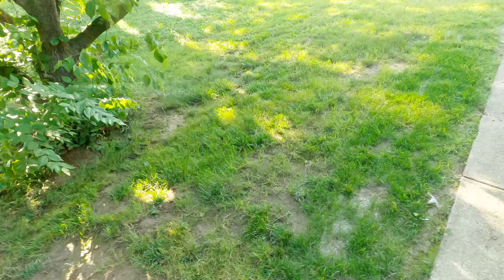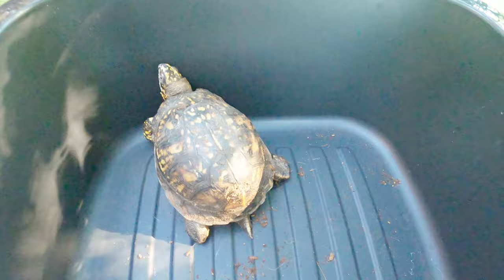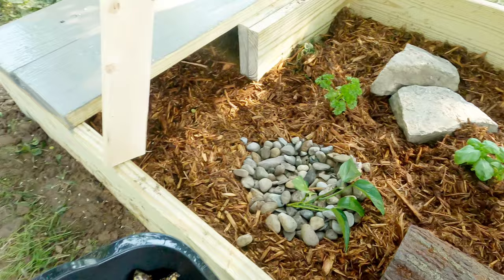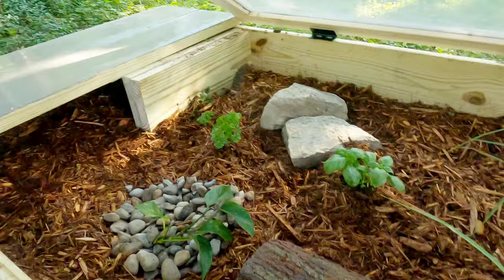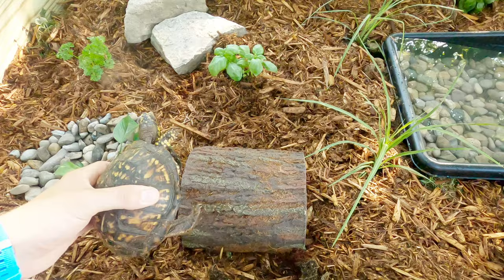Franklin! Here's the hero – Franklin the box turtle. He is an active box turtle and I really think he's going to enjoy this. His first steps into his new home.